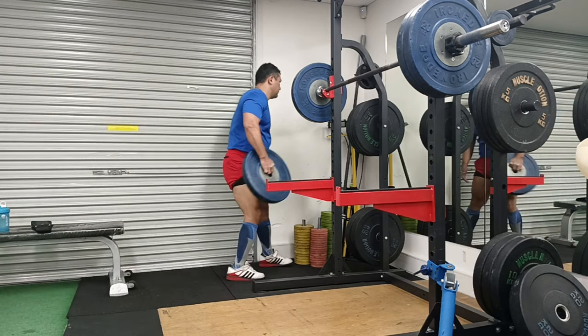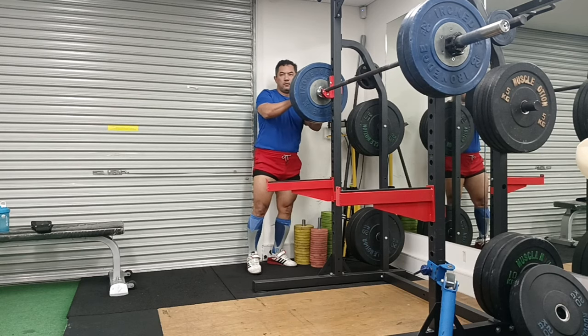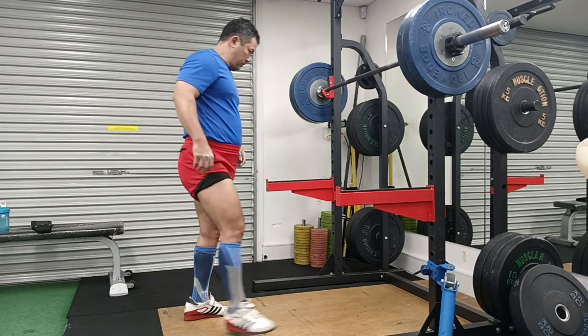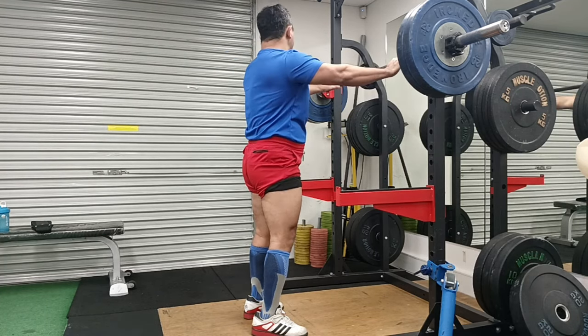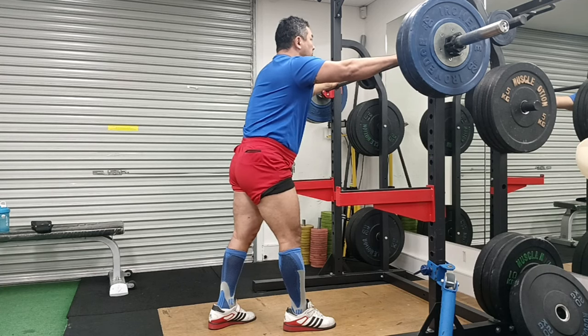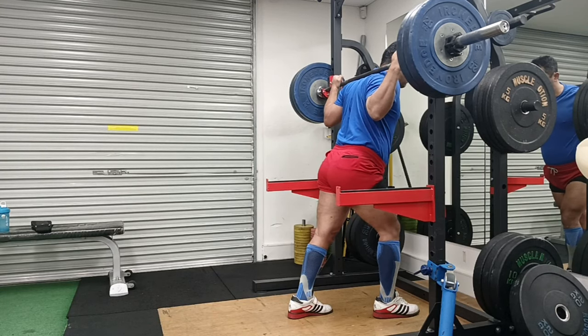You see those blue plates? If you've been watching my videos you won't see them often - those plates are thinner than the black plates I normally use. When I slammed two blue plates on each side I had decided I was going to give it a go at 200kg, because the normal black plates are too fat and they won't fit. The plan was to do 180kg first, which I did in this video, and then I went on and did 200kg.